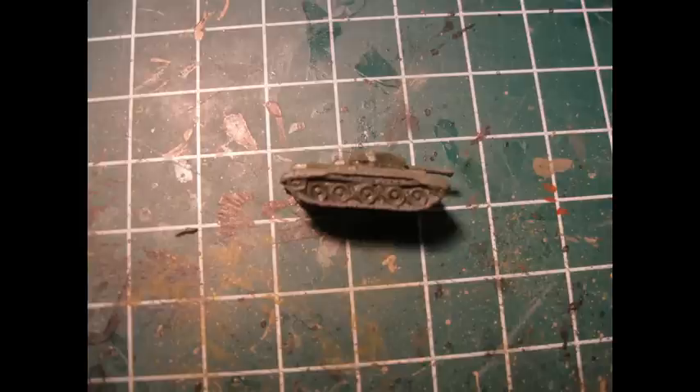When I paint tracks I use tank grey which looks a little more natural than black at this scale. There are many ways to paint tracks and you can use your own color schemes if you want to.